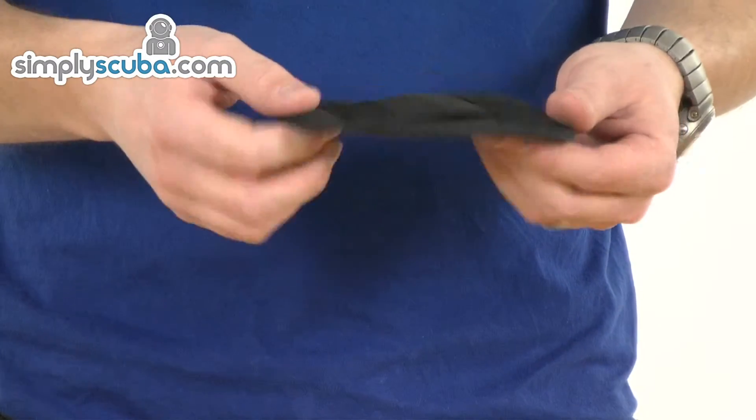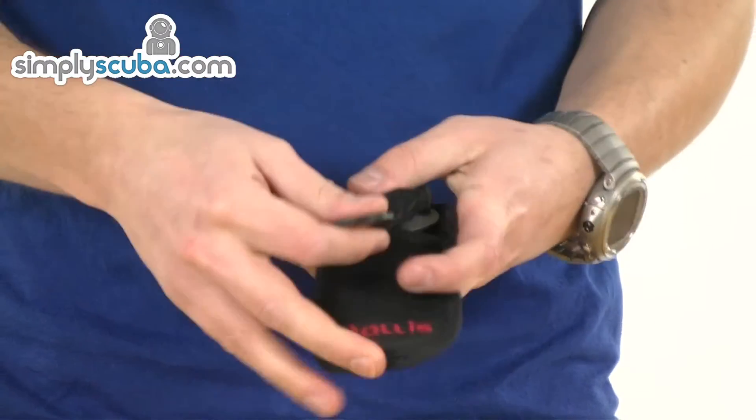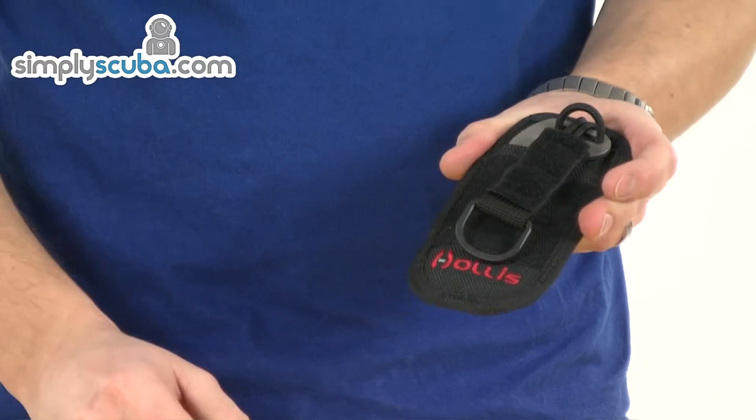Very simple, very effective. It slides back in nice and easy and just secures in place. That's the Hollis Titanium Line Cutter.